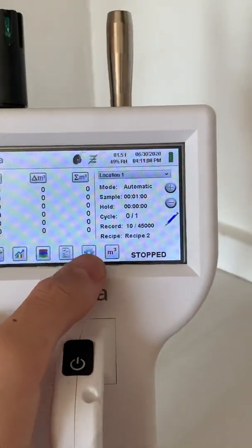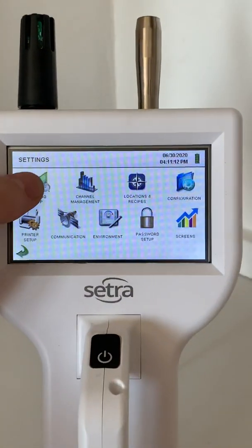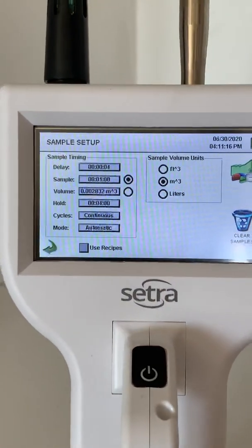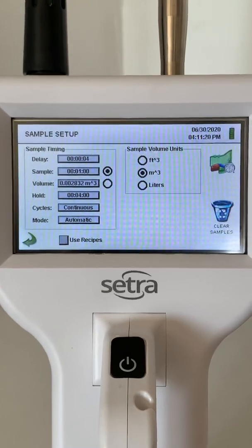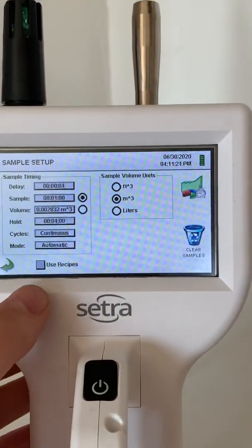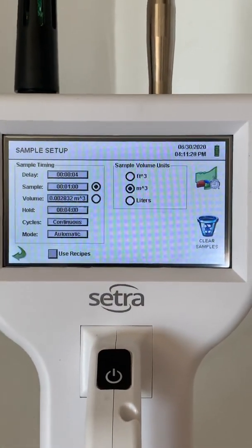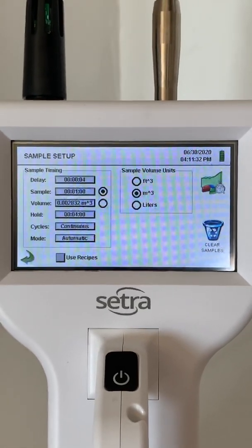Now I'll go into the settings menu. First, I'll go into sampling setup. Here, we can input the information about the sample, such as how long we'll be taking the sample and the size of the room. Or we can use recipes, which will allow you to replicate the sample to various locations, so that every time you take a sample at a location, you'll be doing it at the exact same sample rate.